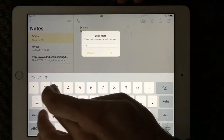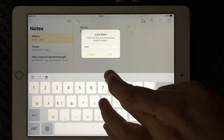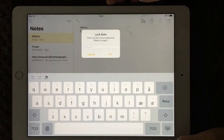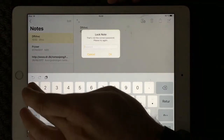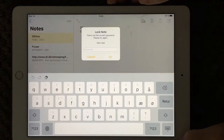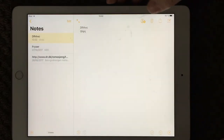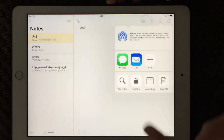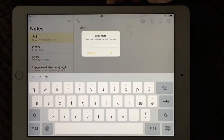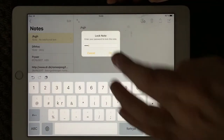If you press lock note, it asks you for a password. I'm just going to use 1-2-3 for this demo — make sure you make a more secure one. You enter your password to lock the note and press OK.